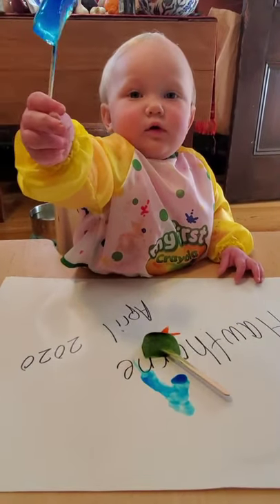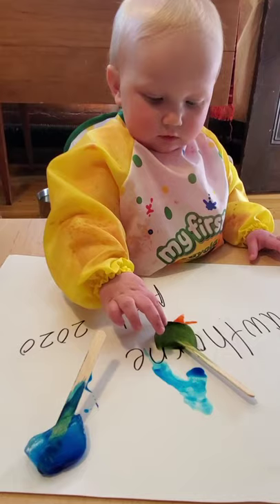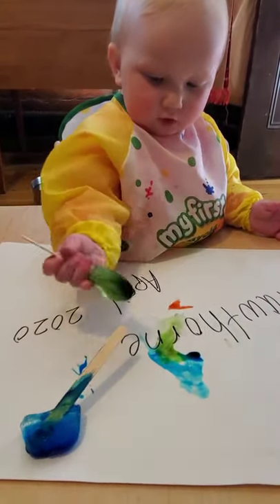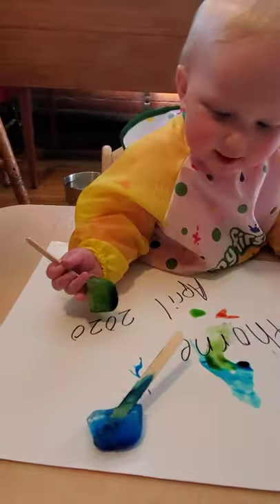Yeah, that's blue. That one's blue. Can you color on the paper? You can grab another color. That color is green. You like that color better? And they can just explore — make sure that you identify the color that they chose.